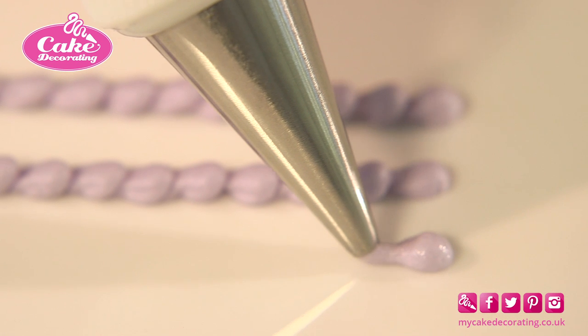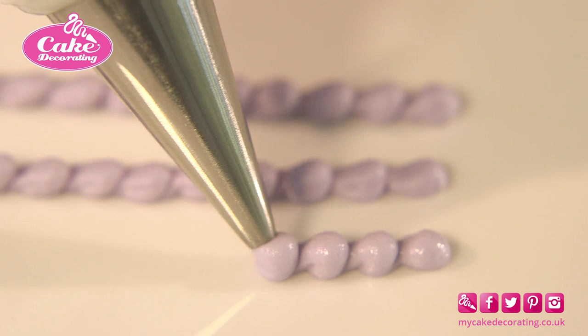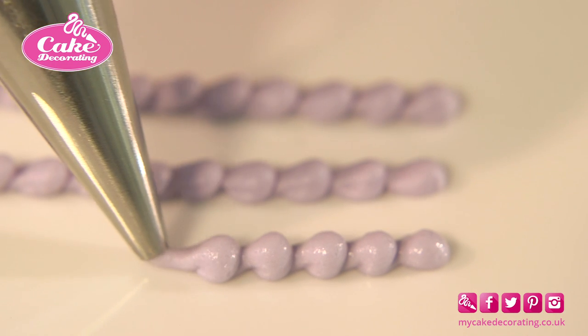A snail trail is useful to hide the join between two cake tiers or between the base of a cake and a cake board. You can also use this technique to embellish the edge of a cupcake.